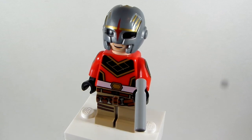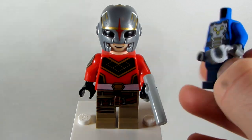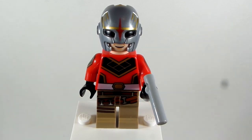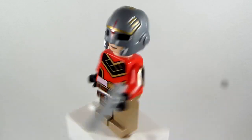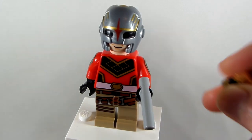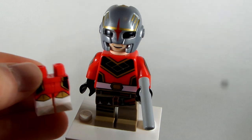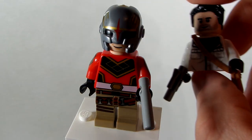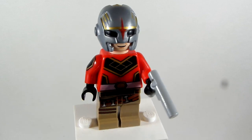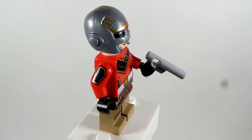First and foremost, the headpiece and the head come from the Nova Corps guy from Guardians of the Galaxy, to get that nice helmet look for him. Then the torso comes from the Red Power Ranger — the Red Ranger CMF guy. The legs come from Poe Dameron from Rise of Skywalker, to give him those little holsters on his legs. And then I gave him a gray long gun there, which is what it looks like in the show. So that is pretty much how to make my design.